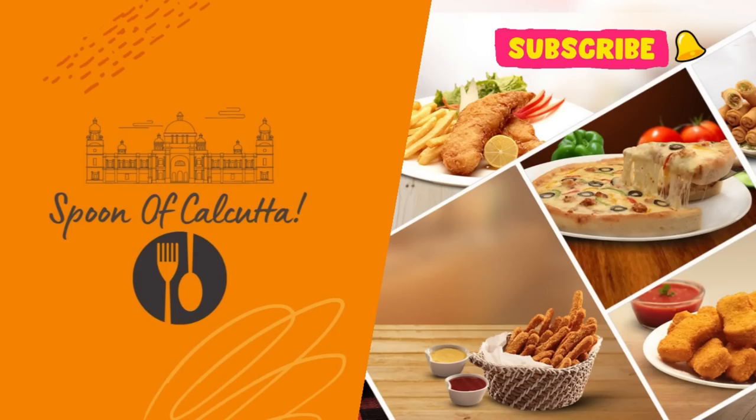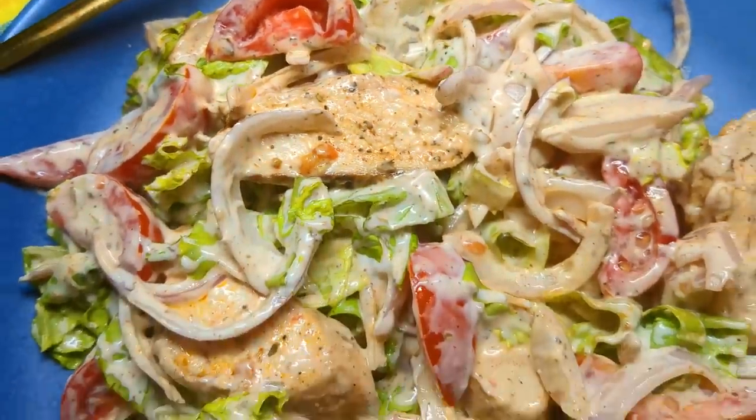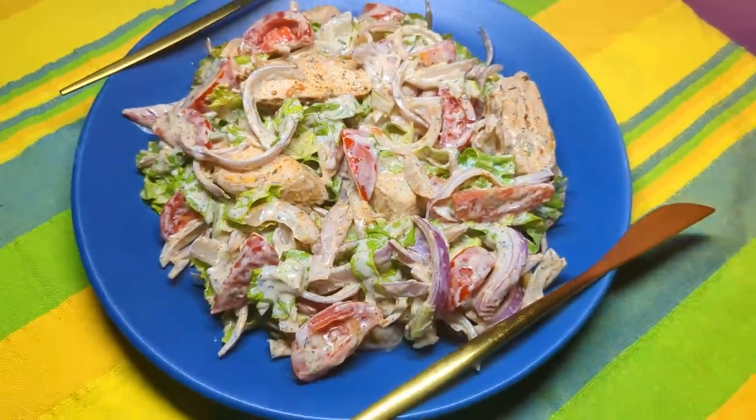Hello friends, welcome back to Spoon of Calcutta. If you are looking forward to a healthy chicken salad, then here it goes right from my kitchen for you all.